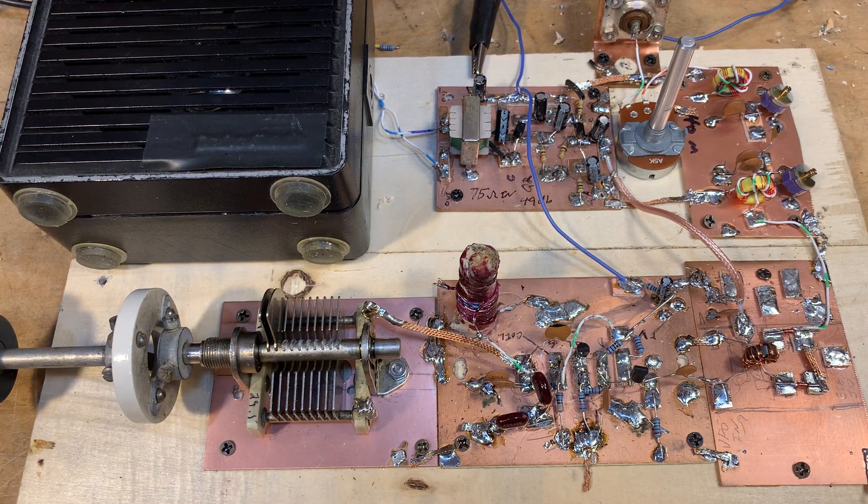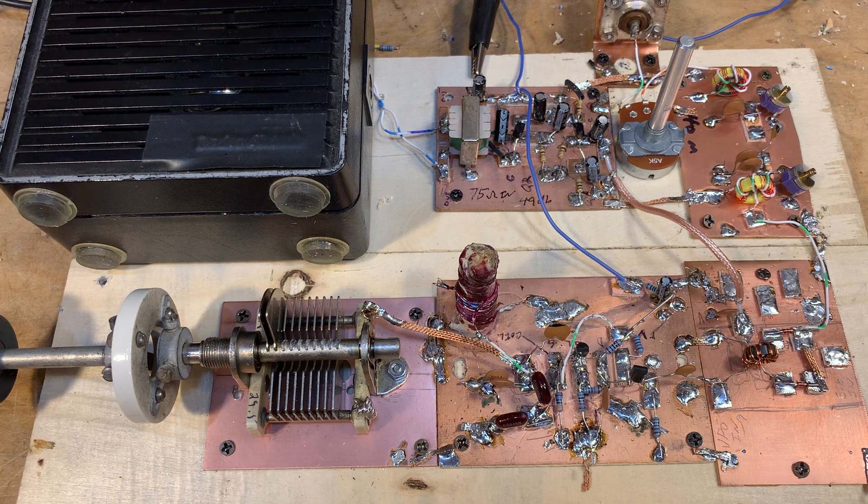I just wanted to give you guys an update on the direct conversion receiver project that we've been involved in here. It's a thought-provoking project. It seems like a direct conversion receiver is so simple — what could you possibly learn from it? But when you start thinking about it, you're learning quite a lot. And it causes you to rethink some of the ideas you had before and go back and look at the circuit and do things a little bit differently. So that's what I've done here.